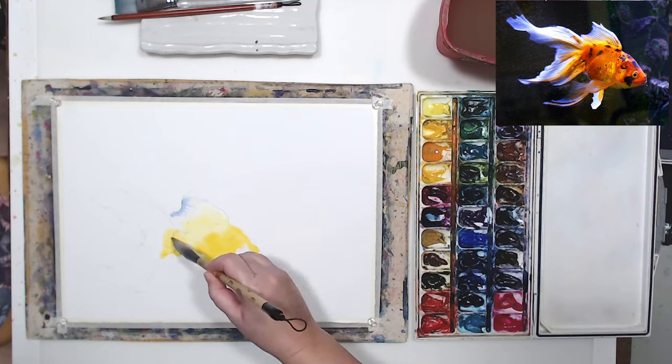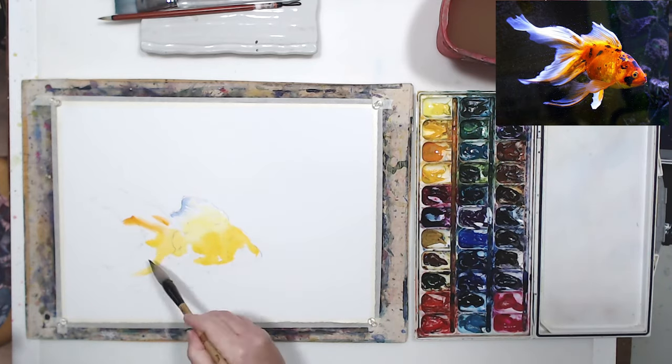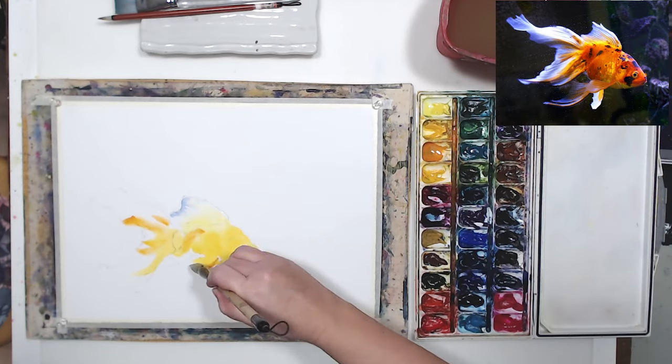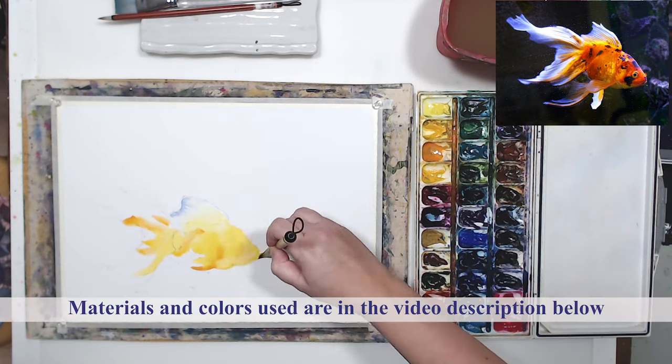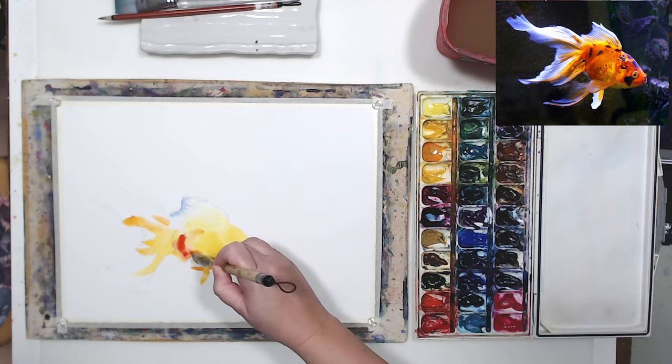So the first thing I'm going to do is paint the fish. It's a relatively easy subject and a lot of fun to paint. I'm going to use just a few colors — a couple of yellows, a couple of oranges, some ultramarine blue, and some purples.